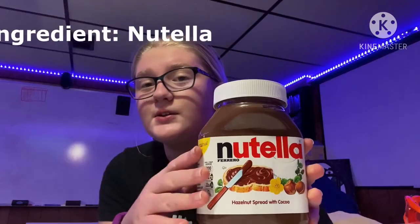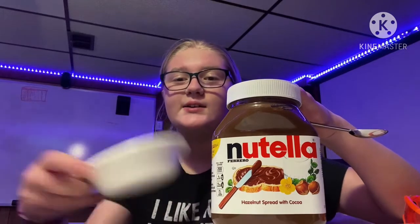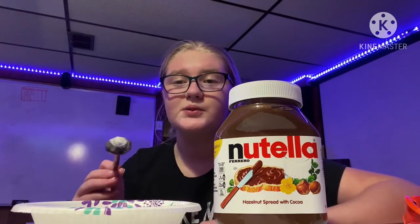It doesn't require a microwave or an oven, only a freezer. I'll tell you the things that you'll need. You need Nutella — that's the main thing. If you like Nutella, this is something I think you'll really like. You also need a bowl, a spoon, and a freezer.